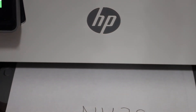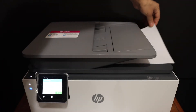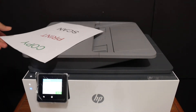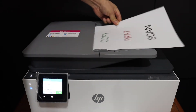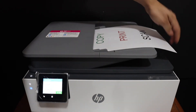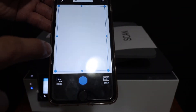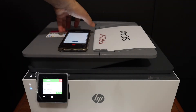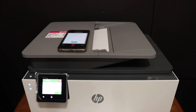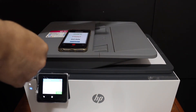We can see it has done the print. Here is the printer scan option. You can use the top scanner as we used for copy, or you can use the top feeder tray where you place a page facing upward. This top feeder tray is for multiple scanning. Click on the printer scan icon and then click on the blue icon.